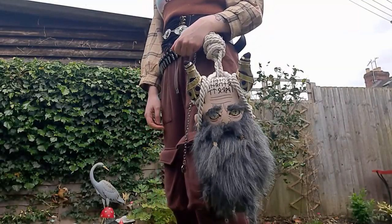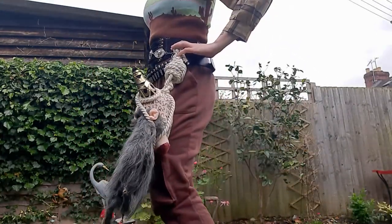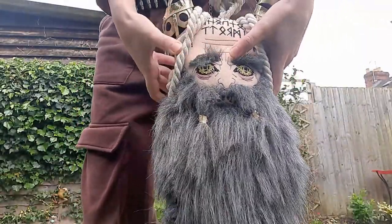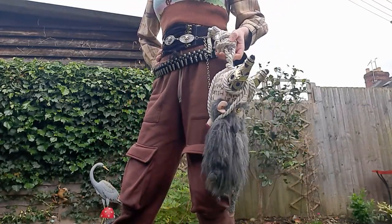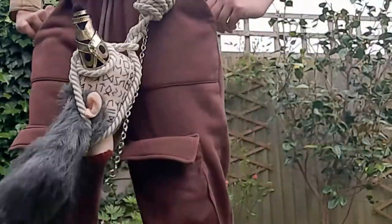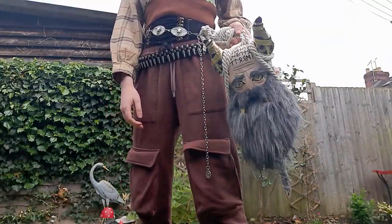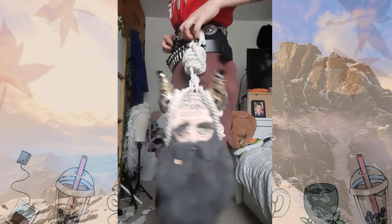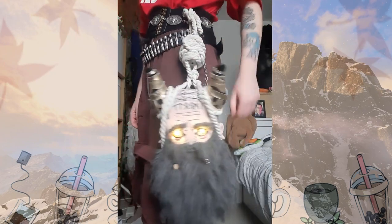Alright, so this is it - this is the finished Mimir plushie! I will now reveal what he says. *[voice box plays]* 'Well, this is a fine mess!' That is the voice line. I was originally going to choose 'Careful brother, you're covered in bifrost' because that's something I say all the time, but the only audio I could find had sounds of Kratos fighting and grunting halfway through - his axe and enemies - it just sounded really crusty. So I went for this voice line instead. It's another great golden Mimir line - there's loads to choose from but this is the one I settled on.